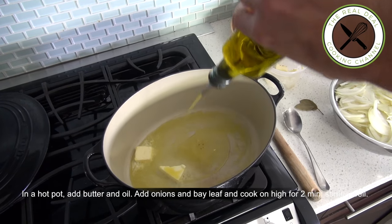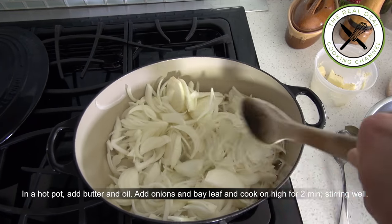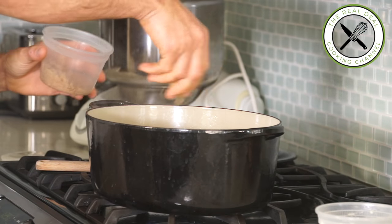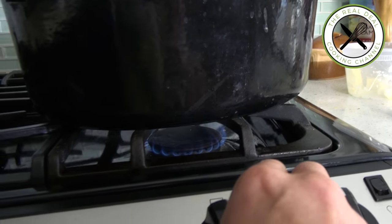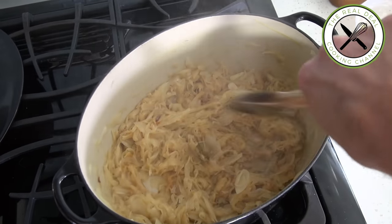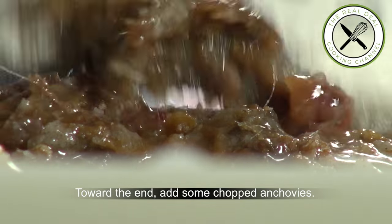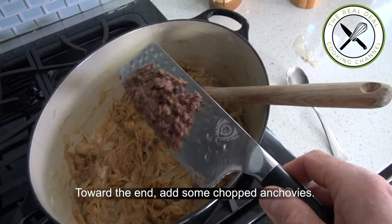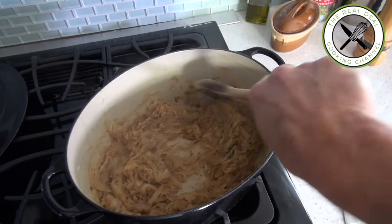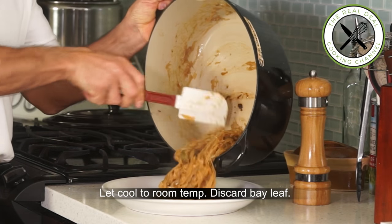In a hot pot add butter and olive oil. Throw in onions and bay leaf and cook on high heat for 2 minutes, stirring well. Then reduce heat to low, sprinkle a bit of brown sugar and cook for basically an hour, stirring and scraping the bottom every 5 minutes. Then toward the end, add some chopped anchovies, season with more salt if needed, cook for a few minutes more and transfer caramelized onions onto a plate to cool down.